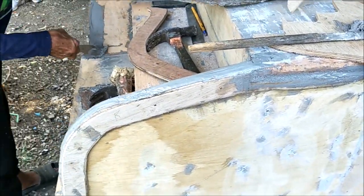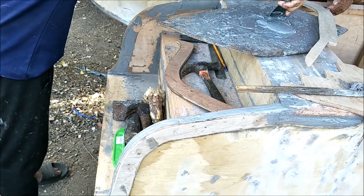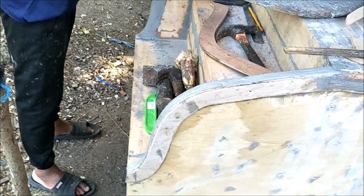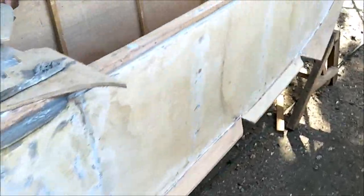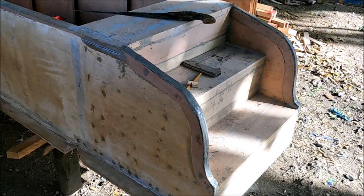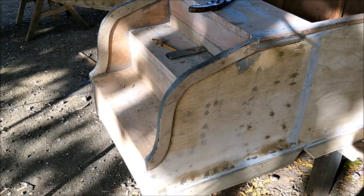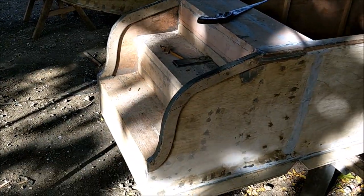Once the trim is on, it frames the stairs and gives rigidity to the quarter-inch plywood — now it's one inch thick where all the trim is. We are trimming this bad boy out by the back stairs; the other one's done. We got the trim around the back steps, and here it is — you can see that one over there on that side too.